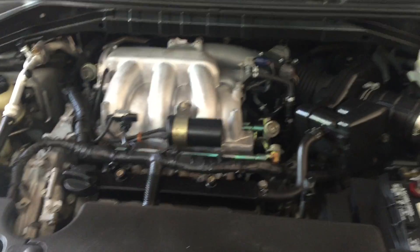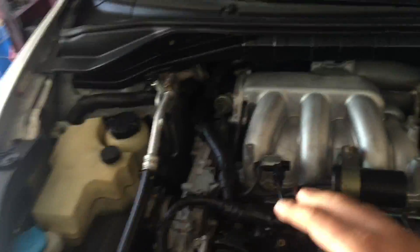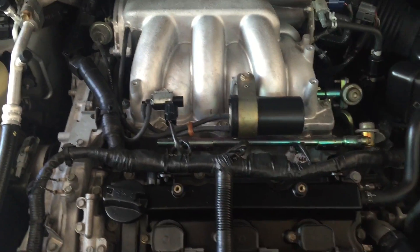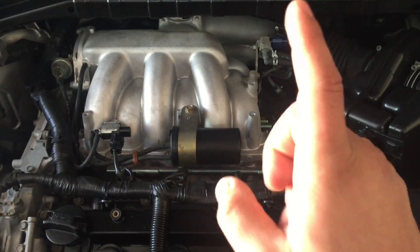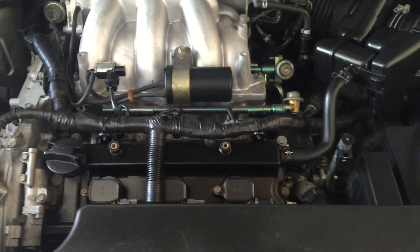Welcome back. Today just making a quick video on this 2007 Nissan Murano, but this applies for all 3.5 liter Nissan engines. I'm just gonna give you the piston order on this vehicle in case you get a misfire or something like that. In this particular case I do have a misfire on cylinder five, so I'm gonna take off the intake but I'll do that on a different video.